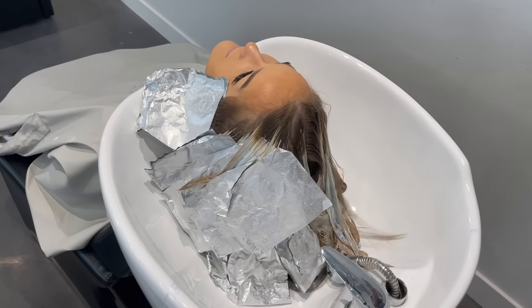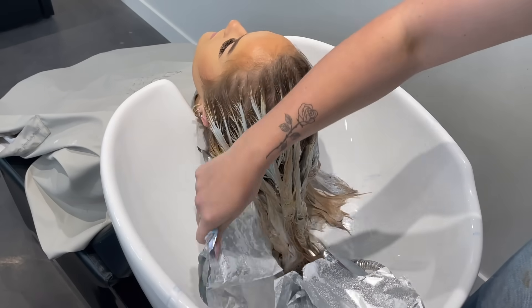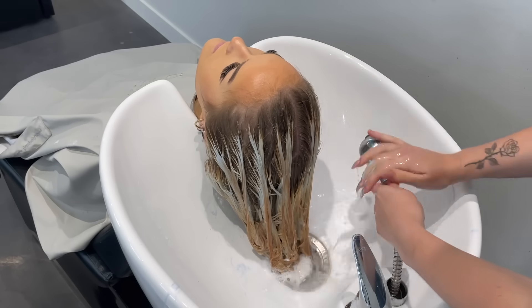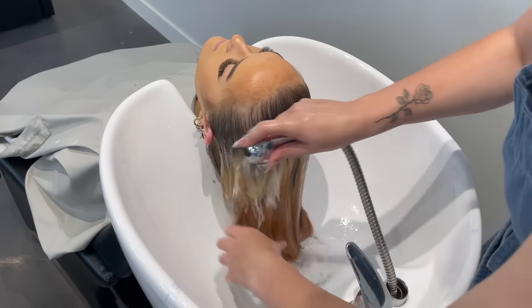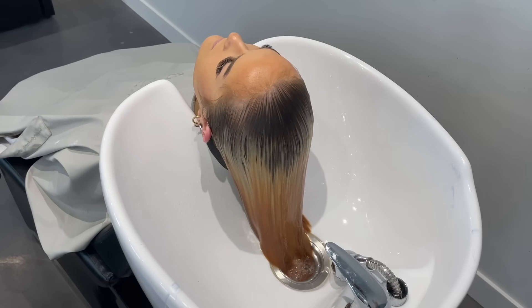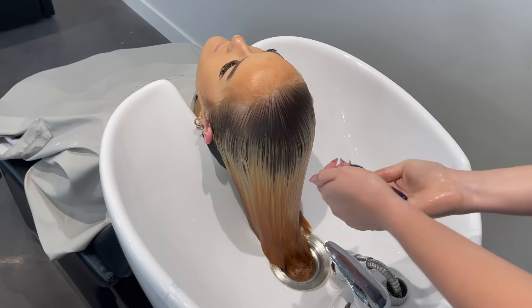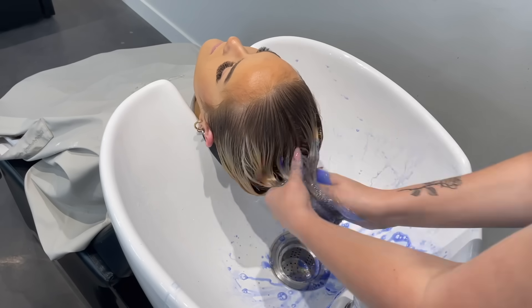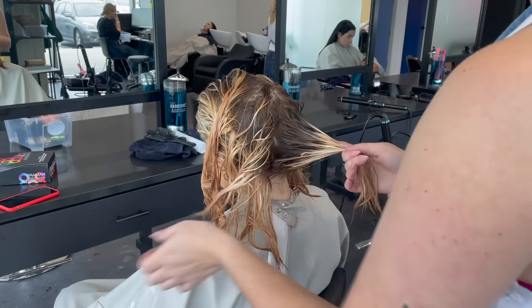I'm now washing her out and you can see how light she lifted with all her foils. Unfortunately we did run out of time today — if we had a few more hours I would have foiled up her top before toning, tried to blend in her foils, and toned her to maybe a level eight, or highlighted her roots with 20 volume over the ends with 7 volume to bump it up another level. We'll be doing that next time. I'm also shampooing her with Fanola no orange shampoo, which helps to cut the brass before toning — a great pre-tone method. Apply it really generously and let it sit for about five minutes to cut those hard orange tones.